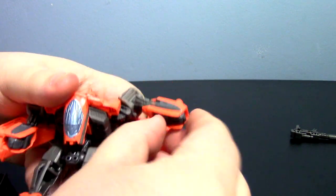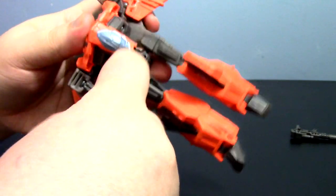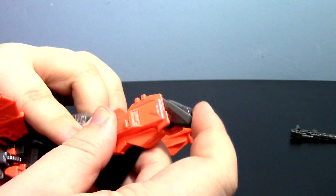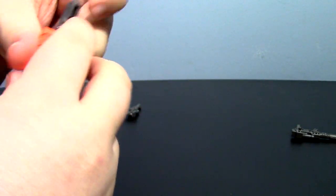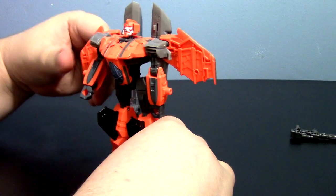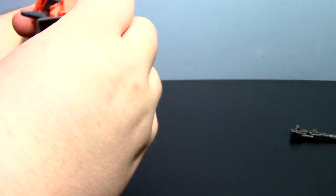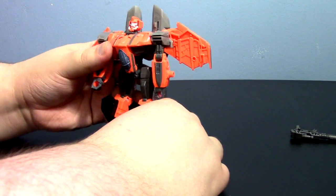The hands flip out, and then it's just a matter of realigning everything. Of course you have to bring out his feet — he's got to stand. And there you go, that's G-Hexes — make sure everything is tabbed in as best as it can be. That's how he looks.